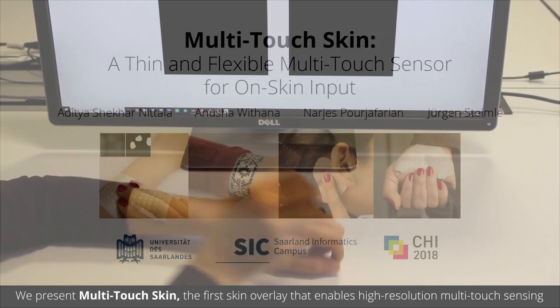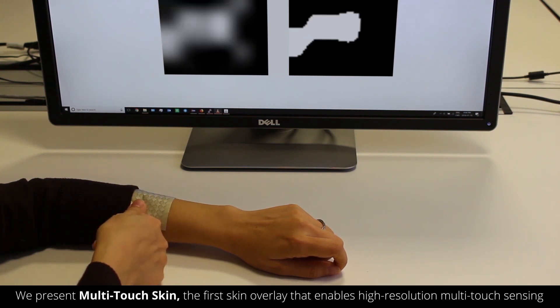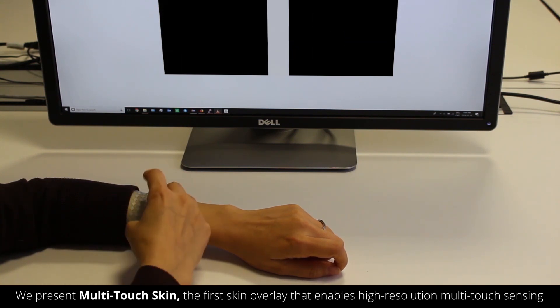In this video we present Multi-Touch Skin, a thin and flexible skin overlay that enables high-resolution multi-touch sensing on the body.